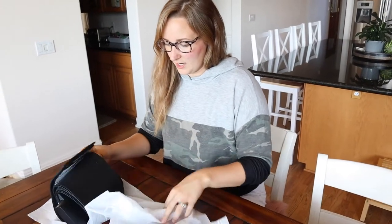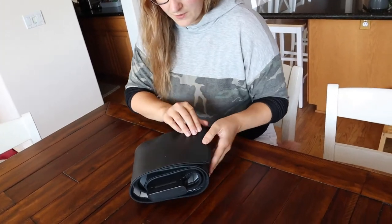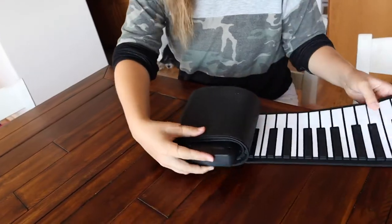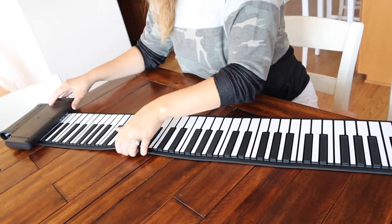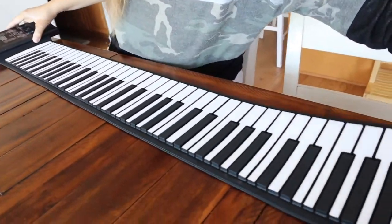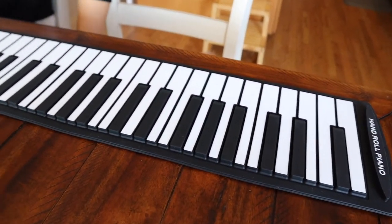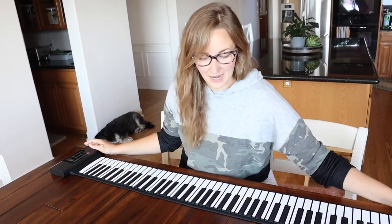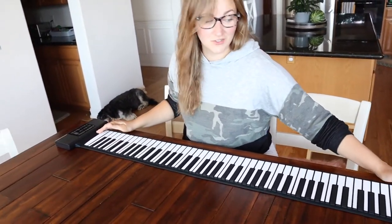Let's open this up and check it out. I like that it has a no-slip grip on the bottom, which is really nice so you can play it on whichever surface you'd like. I really like that this is 88 keys, so it is the size of a real piano. The roll-up pianos I've seen in the past are not full-size, but this one is — and it works perfectly on the dining table.